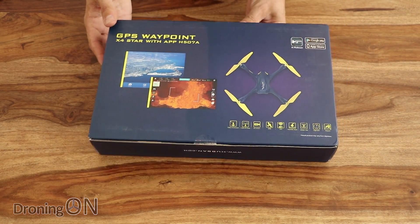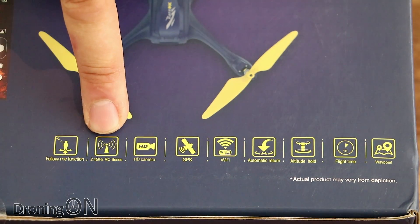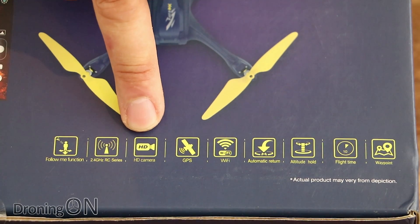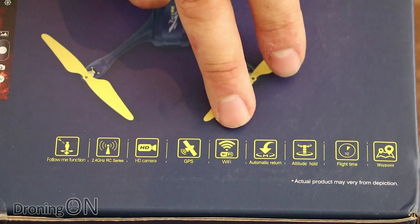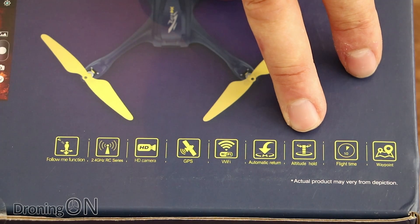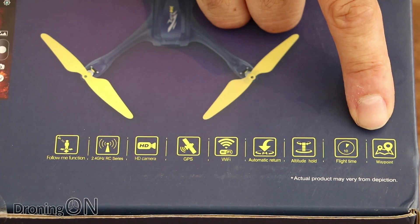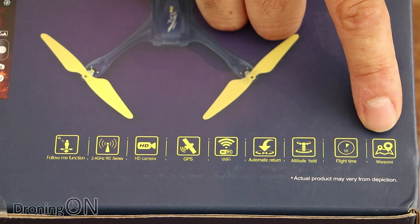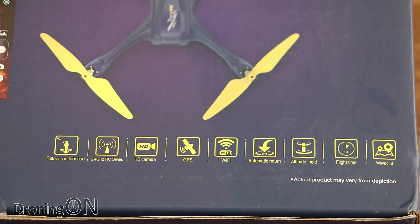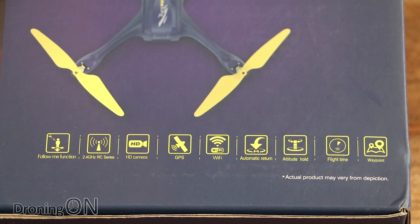On the back of the box we've got more detail demonstrating the follow me function, 2.4 GHz WiFi control, 720p HD camera, GPS module, WiFi, automatic return to home, altitude hold, and a flight time of around 10 minutes. And finally, waypoint missions — that will be very interesting to test. In theory we'll be able to send this into different locations under a planned mission.